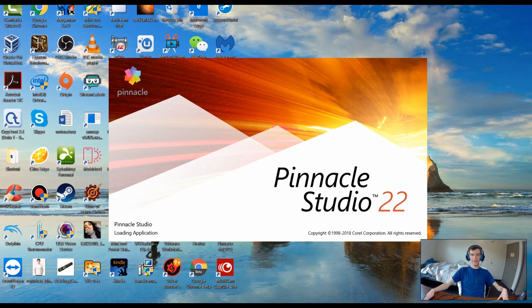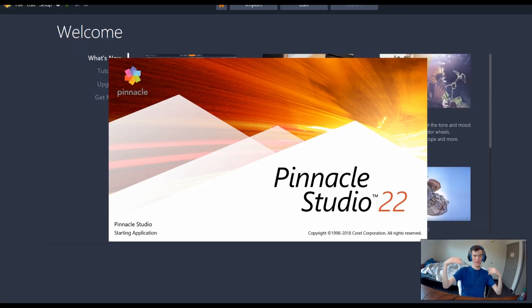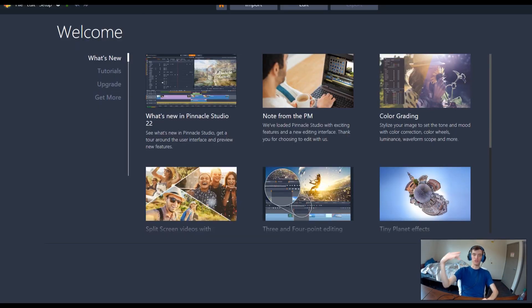Hey YouTube, we're back with another review. Today we have a software review — this is Pinnacle Studio 22. One thing you should know about me is that I'm pretty cheap. I don't like buying stuff. Besides this YouTube thing, I'm a full-time student and I don't have much extra income, so besides shelter and food I don't tend to spend additional money on anything.